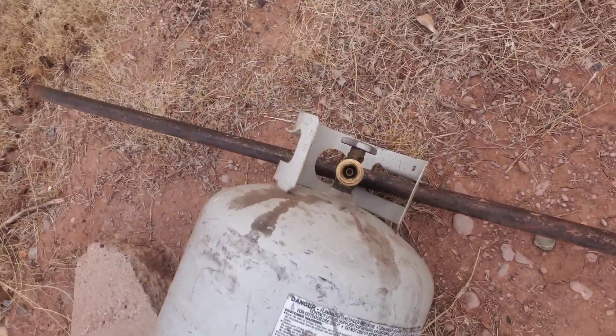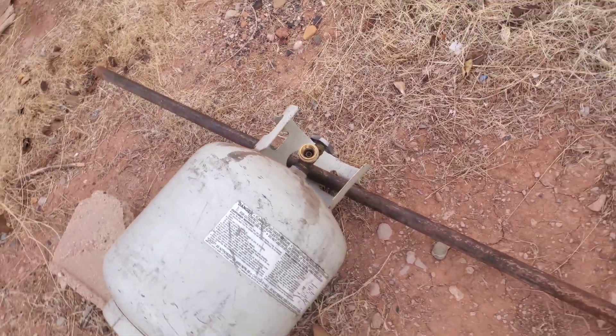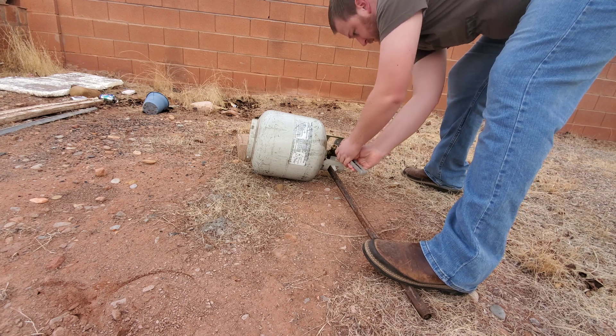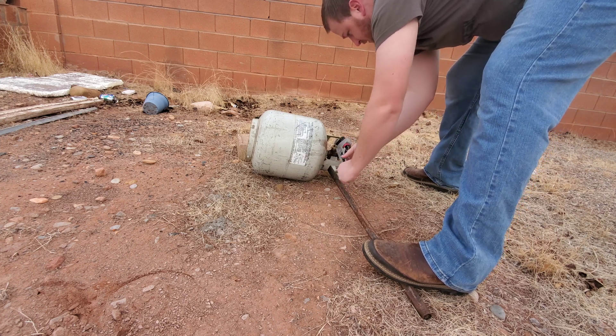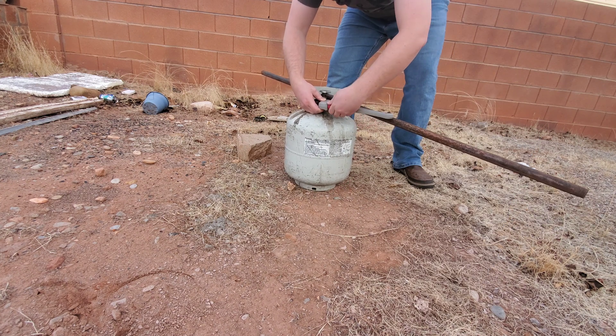Before we start cutting into this, we're going to need to take this valve off — that can be tricky sometimes. I have a pipe in there to help keep it still, and then I'm using a pipe wrench to pry it open.